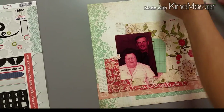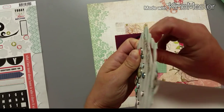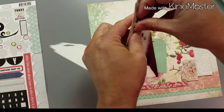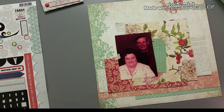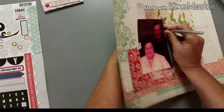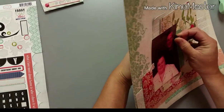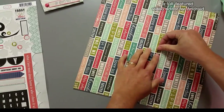Since I used this full sheet of paper, I think I have two more full sheets of paper left and a bunch of scraps. I'm interested to see how many more layouts I get out of this collection. I might have to pull in some cardstock, or I might just challenge myself to use the last two papers as backgrounds and just layer on them — we'll see what happens.